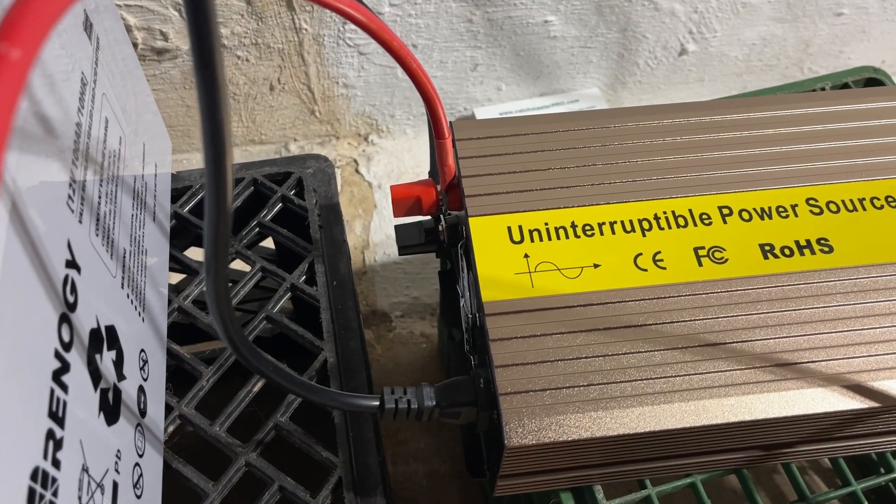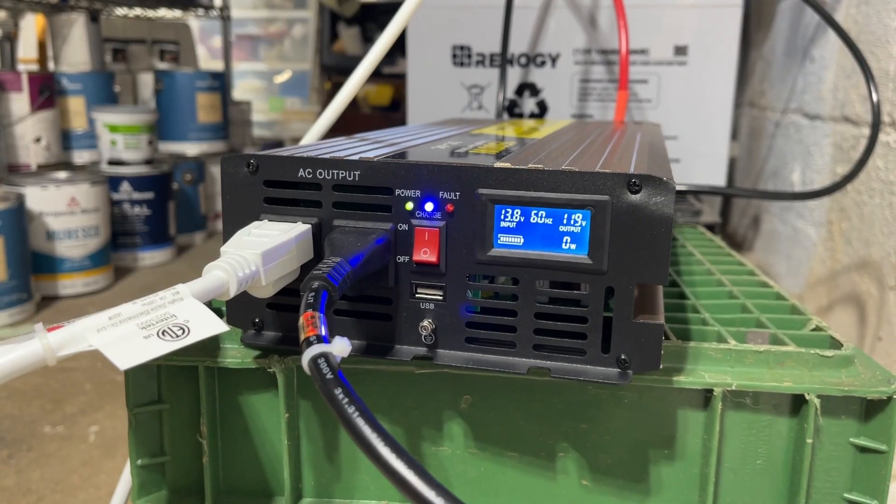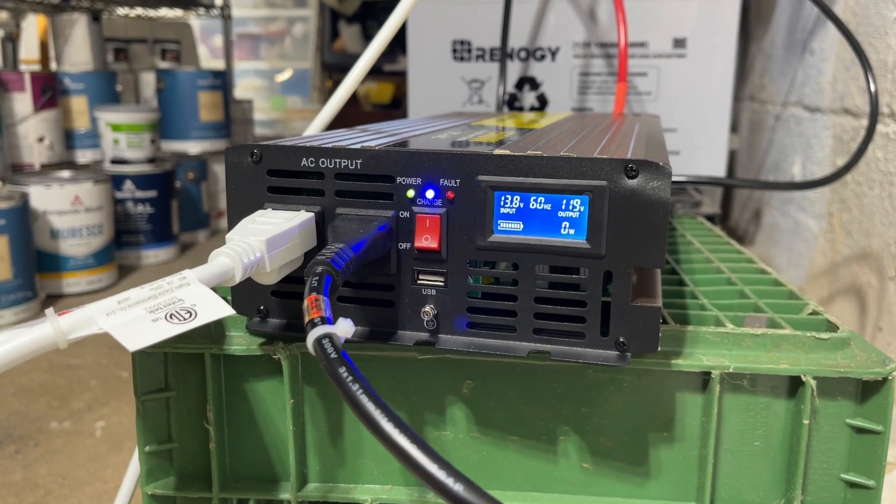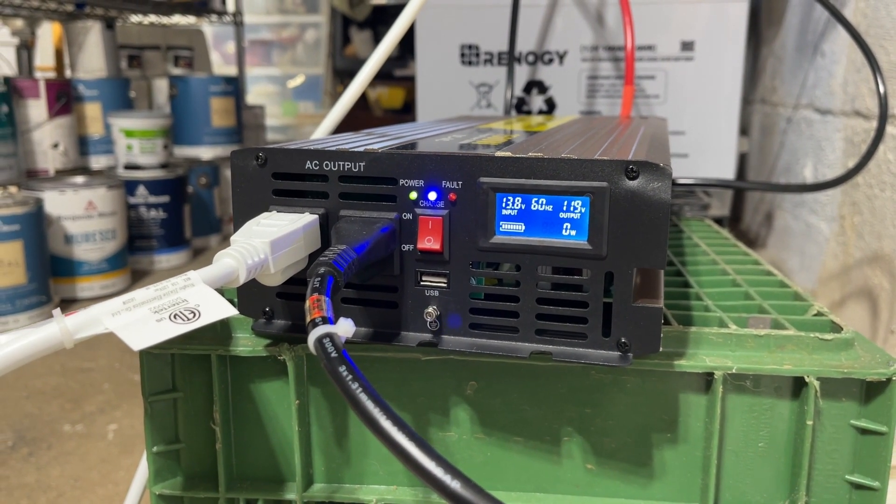Overall, I'm really impressed with this sump pump backup power system. It's reliable, it's simple to use, and it's definitely worth it if you want to avoid basement flooding during power outages. I highly recommend it.